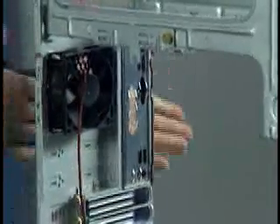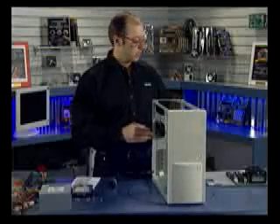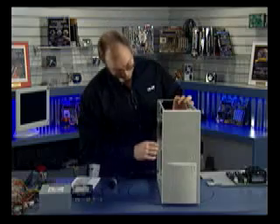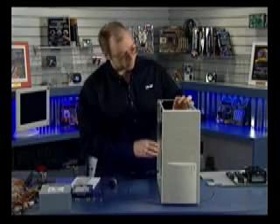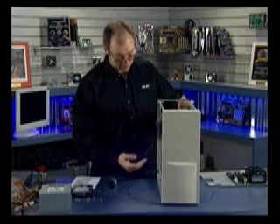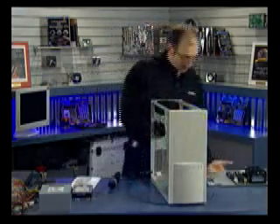In some cases you might get an IO shield with your case, but you also should get one with the motherboard — you want to use the one that comes with the motherboard. It should snap into the case in place of whatever came with the chassis.